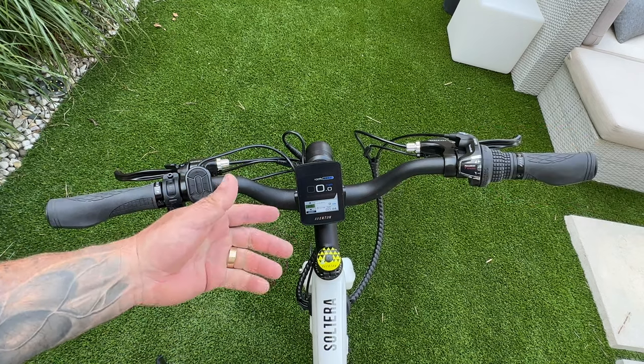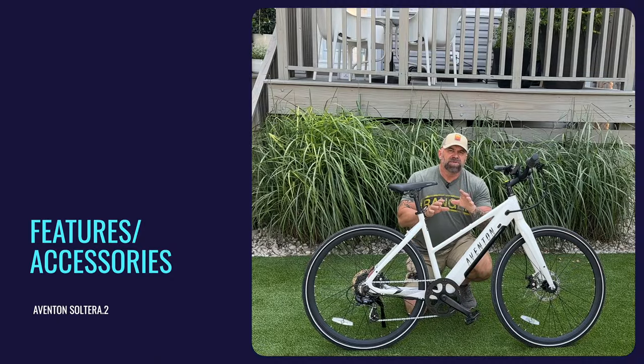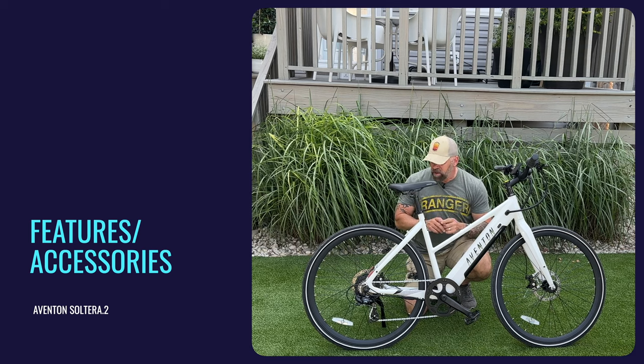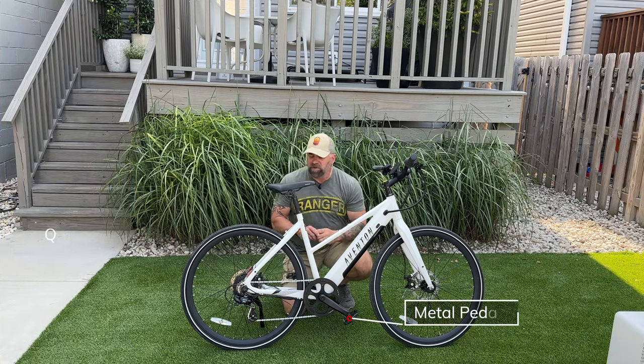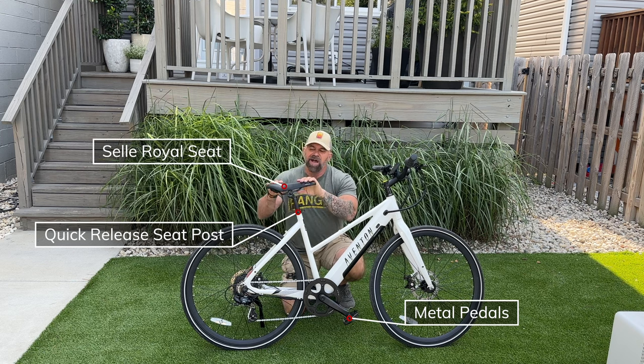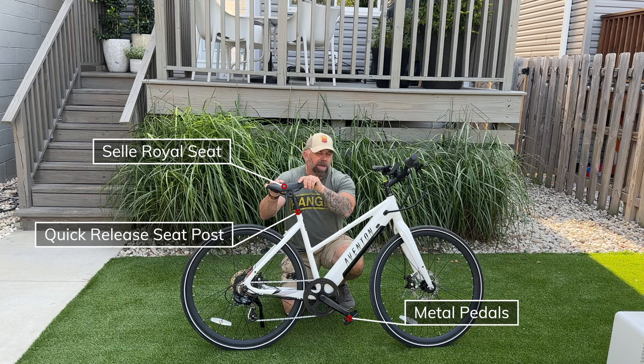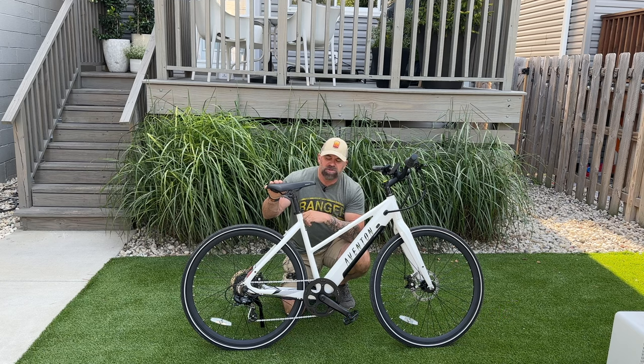You can also adjust settings by connecting to the Aventon app. Additional features include metal pedals, a quick-release seat post, and a Cell Royale seat. I've put some mileage on this bike and the seat is pretty decent. There are also accessories available for this bike, so let's go ahead and put them on.